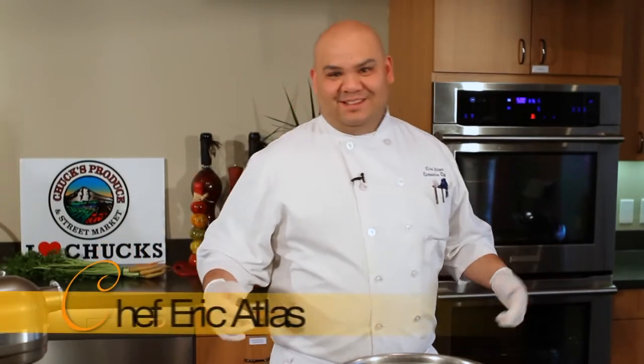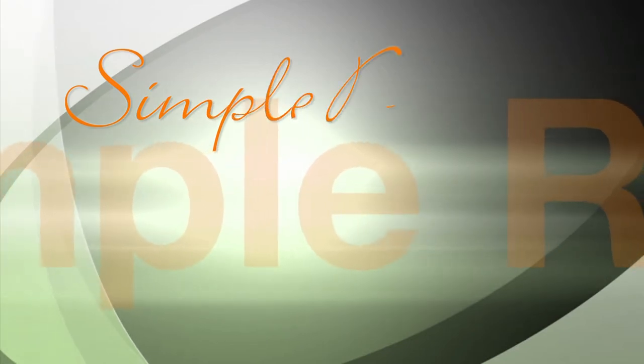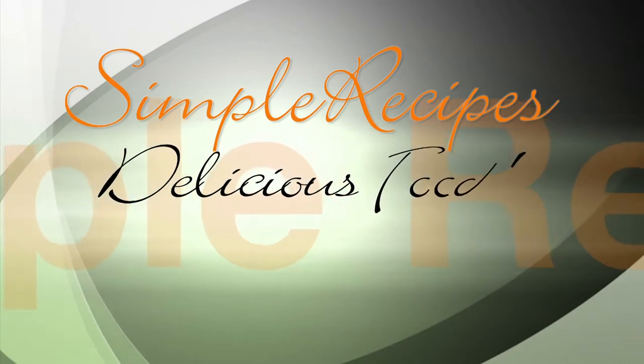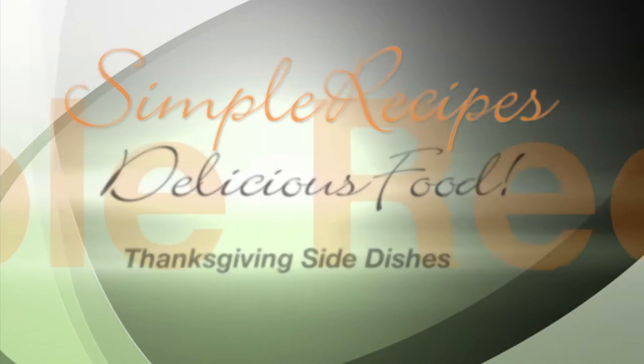Welcome to Cooking with Simple Recipes and Delicious Foods. I'm Chef Farrick Atlas and I'm going to walk you through some very neat and different ideas for your Thanksgiving feast. Today, one of our first choices is mashed potatoes. Everybody's familiar with the traditional mashed potato, but today I'm going to put a little twist on that and do a yam infused mashed potatoes.